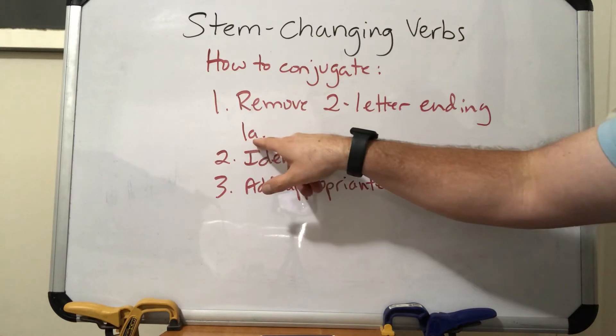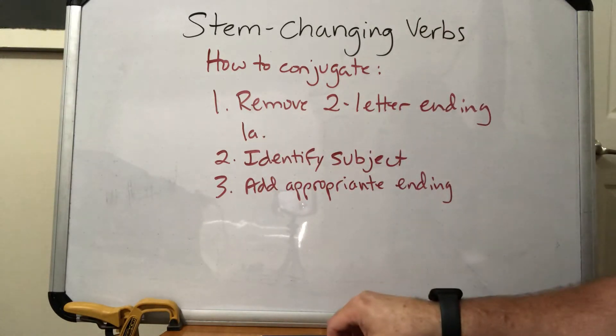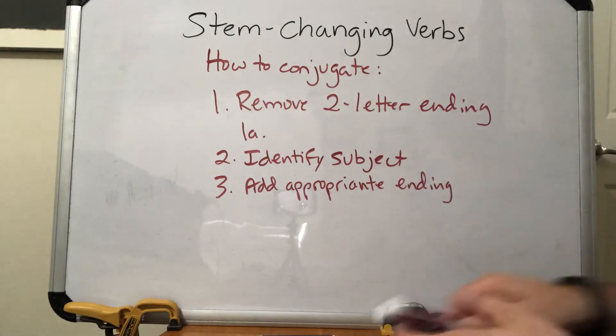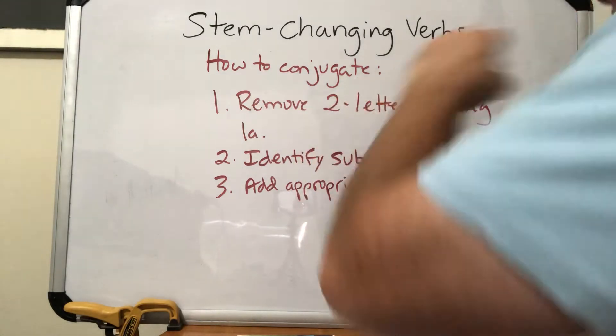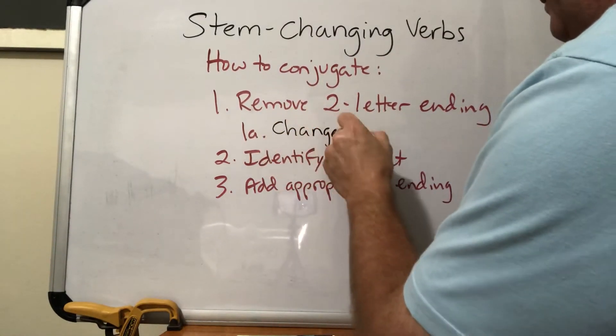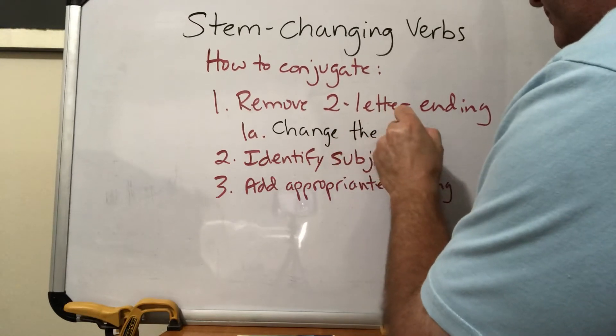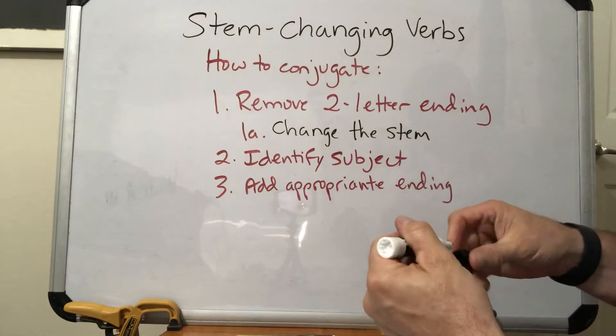I'm adding in step 1a here — an extra step when we have a stem-changing verb, which is to change the stem. So once we remove the two-letter ending and have our stem, we then need to make this stem change.